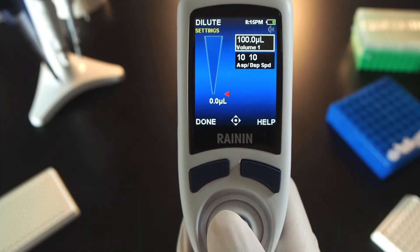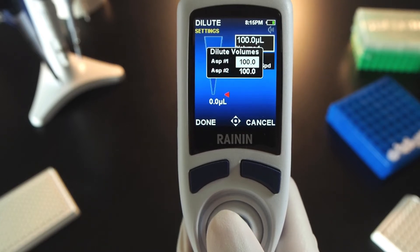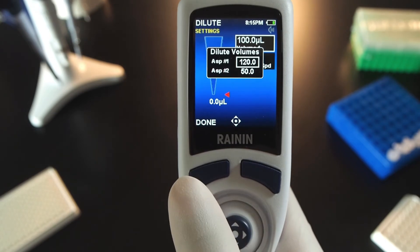Joystick right to Volume and press the joystick to open the dilute volumes box. Press the joystick to adjust aspirate number 1. Left or right on this size pipette changes volume by 10 microliters; up or down changes it by 2 tenths. Press the joystick in to set volume and move to aspirate number 2. Press done to set the second volume and press done again to exit.